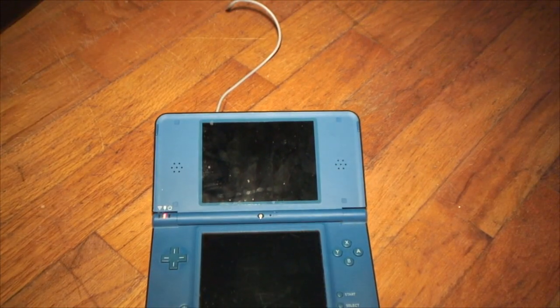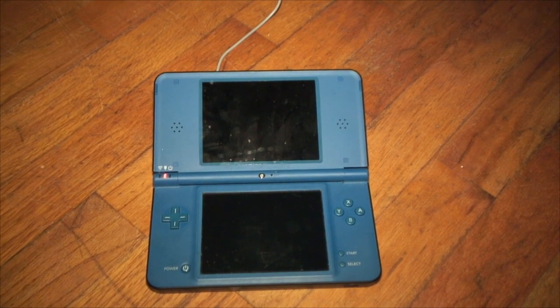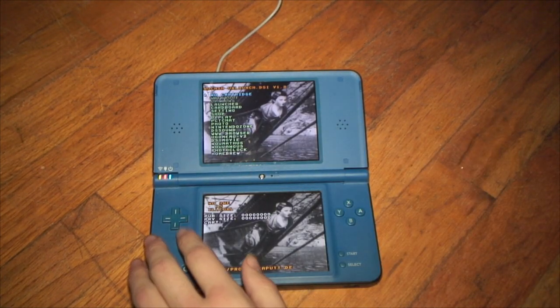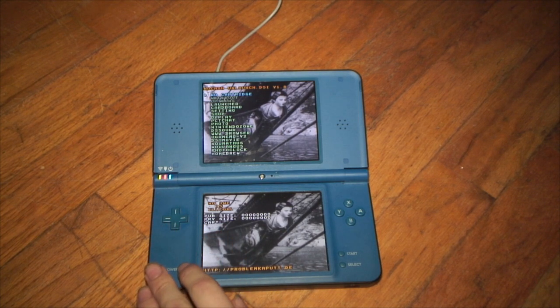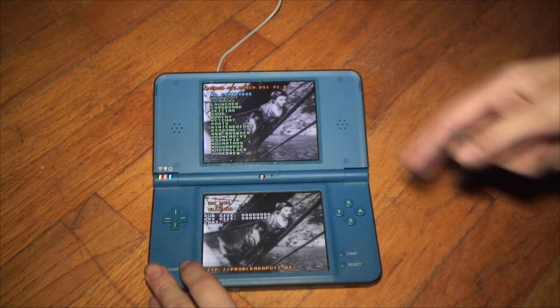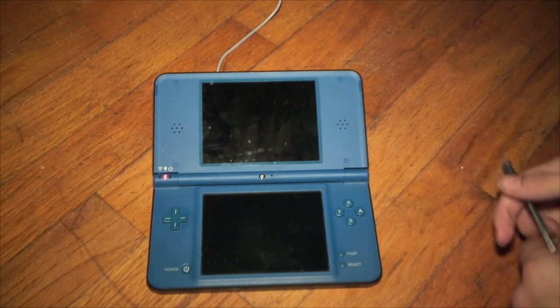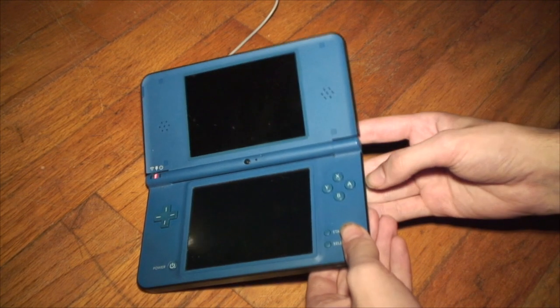To make sure this worked successfully, turn on your DS — you should see the Unlaunch menu come up. If you do, shut off your DS and we will continue to the next step. Remove the SD card and put it back into your computer.